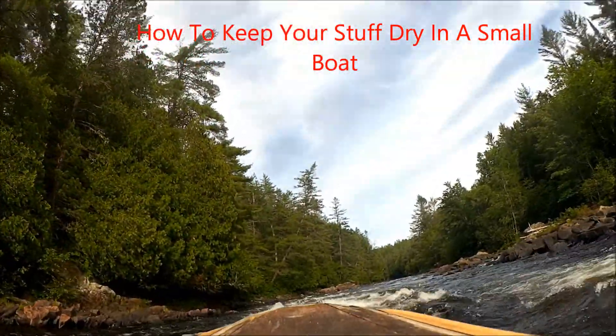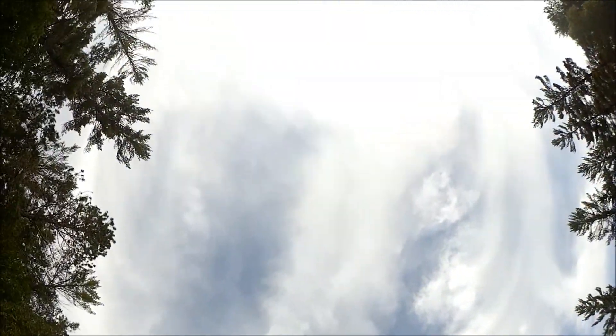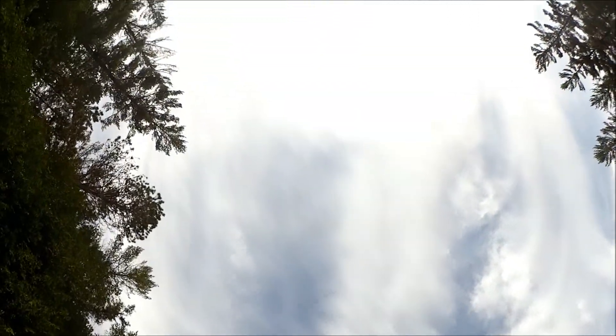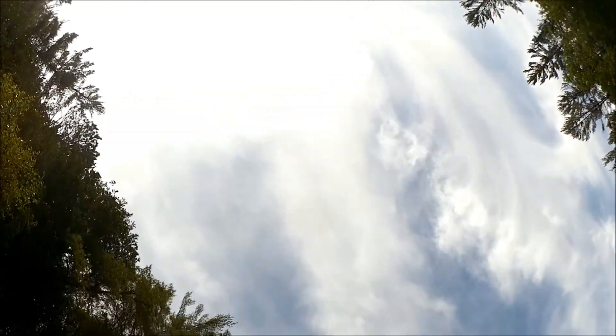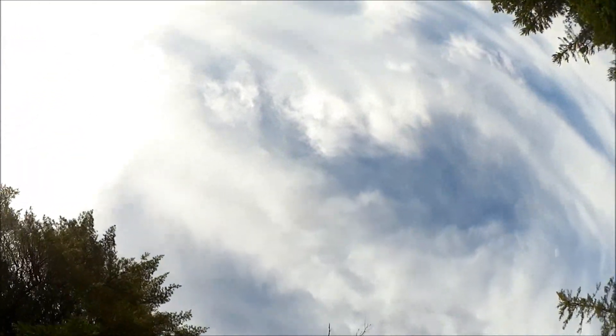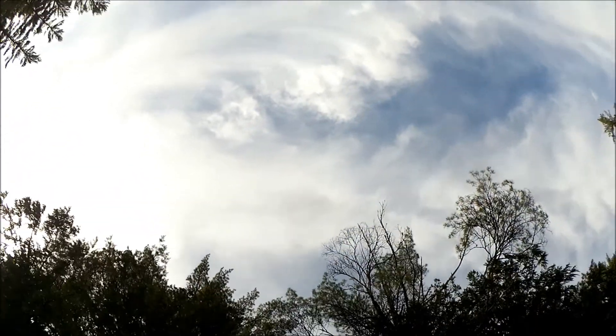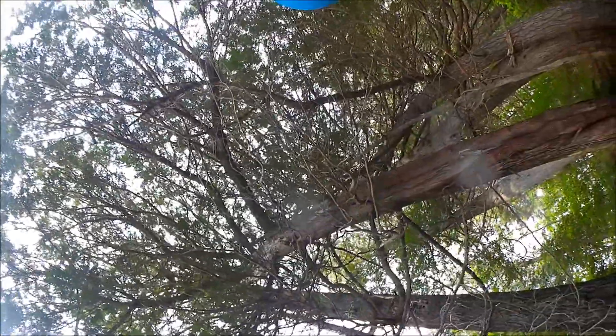What about this hydraulic? We got some water. I knocked my camera down.